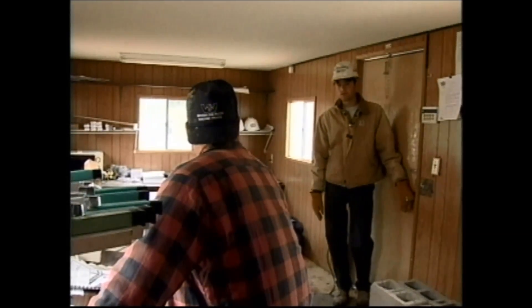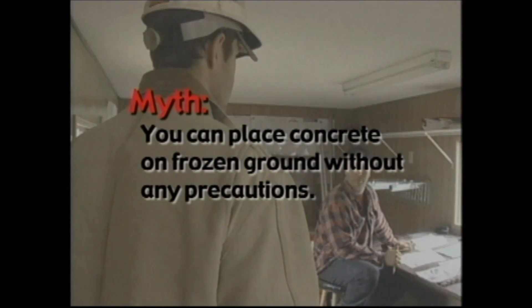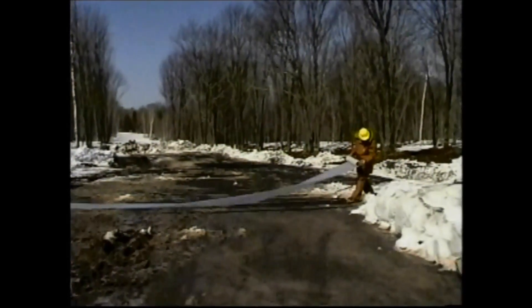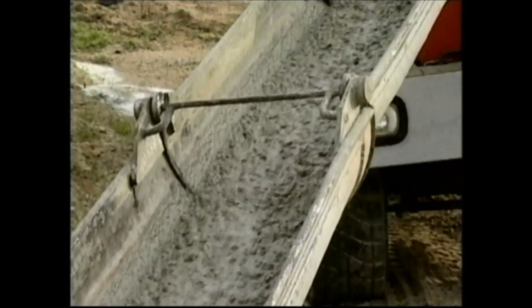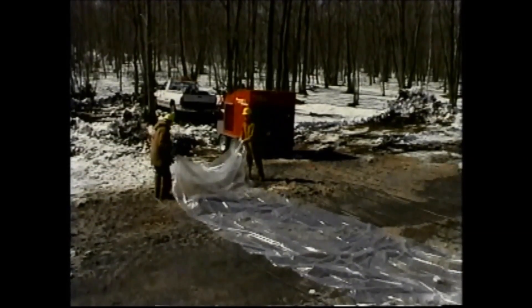The ground is pretty frozen. Yeah, it's a go. The concrete will heat up the soil. Never place concrete on frozen ground. When the subgrade thaws, it may settle unevenly and cause cracking. The difference in temperature between the frozen soil and warm concrete can cause rapid cooling of the concrete and may retard the rate of hardening. Ideally, the soil temperature should be as close as possible to the concrete temperature when placed.